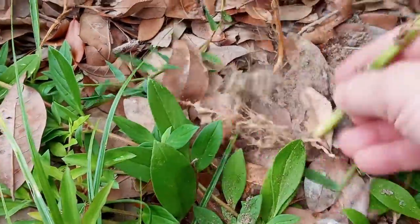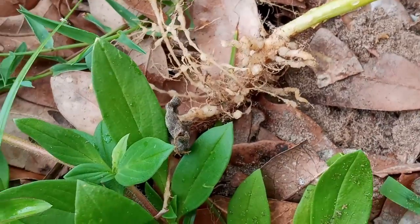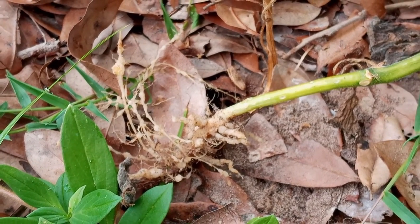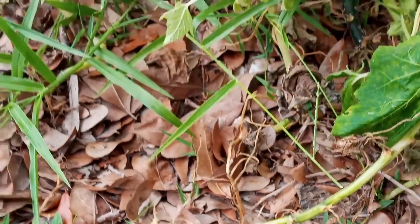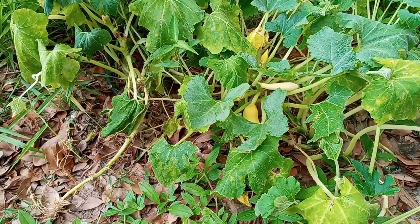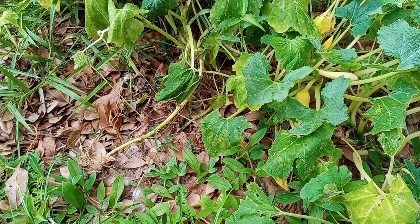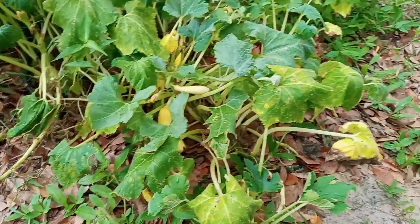Let's go ahead and pull one of these guys up. Yeah, there is no question as to whether or not the root knot nematode is able to make its way into these squash plants. So at this juncture it's looking like the organic methodology either isn't strong enough, or it just doesn't work altogether.